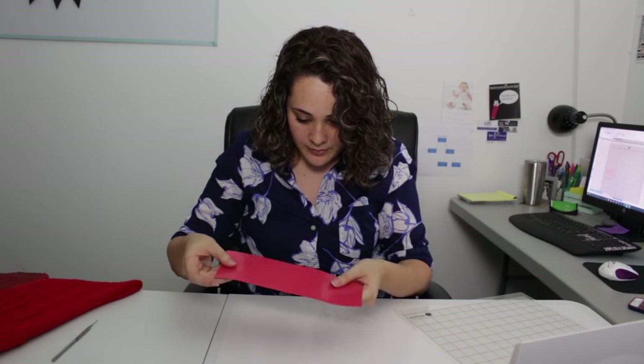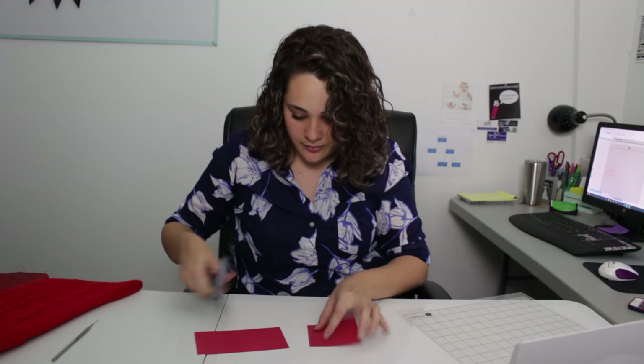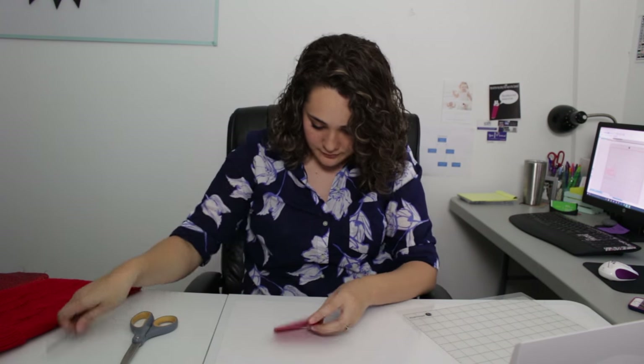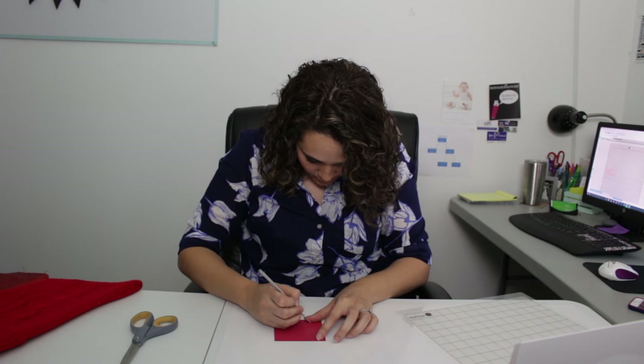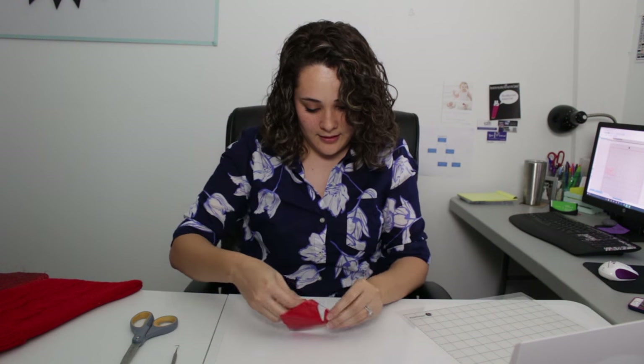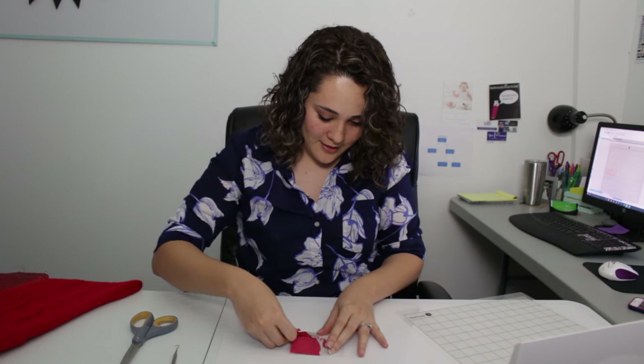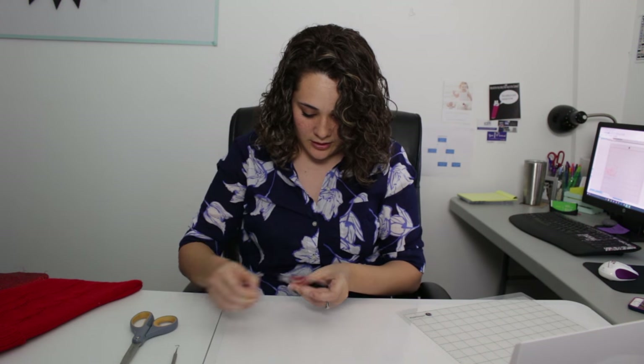I have the first name weeded — Nicholas. And now I'm ready to weed out my next name. This one doesn't take as much space so I'm going to cut this out and I can save this piece of vinyl. I'm weeding around my name and I can just take out these middle sections now.